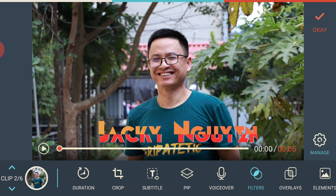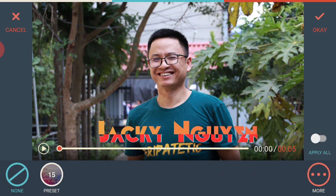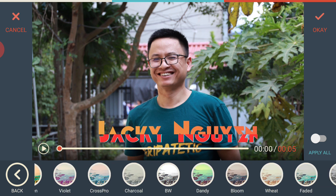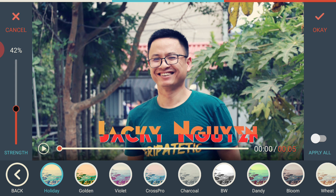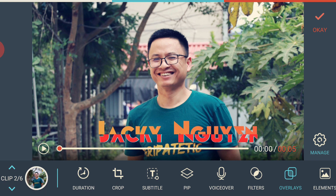The voiceover feature lets you record your voice, but I'm not going to use that here. On the right side is filters, which I think many people will love. There are many filter presets you can add to your project. Don't forget to adjust the intensity or strength of the filter, otherwise it can look terrible. When I first used Filmora Go I just added a filter without adjusting it and it didn't work well.